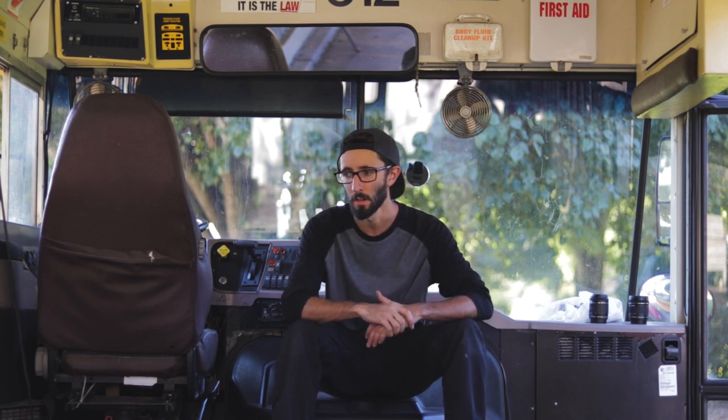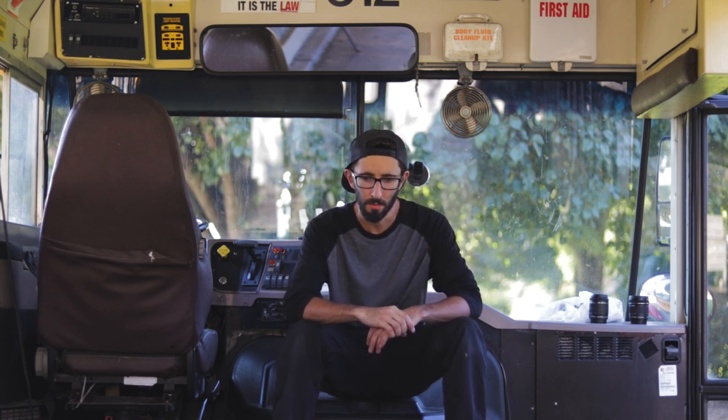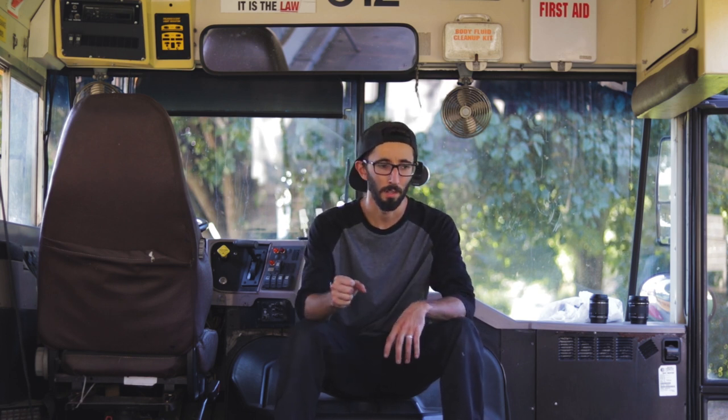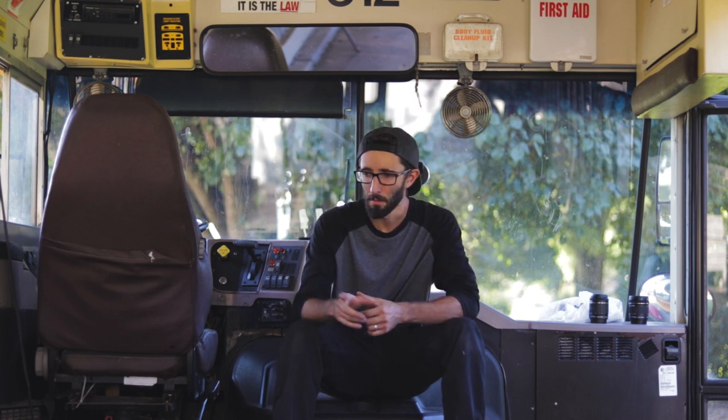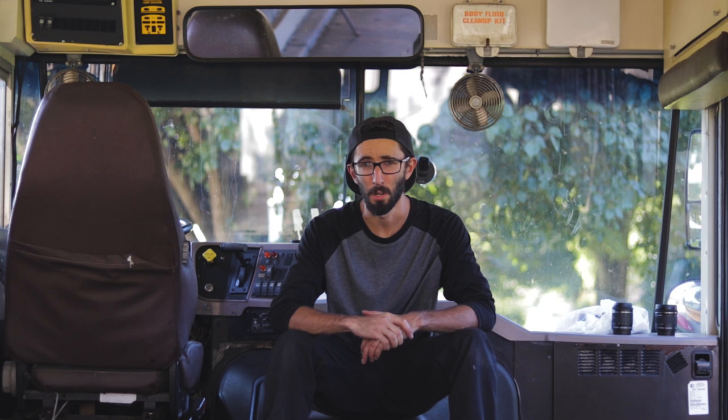If I could say anything — power tools for sure, air tools definitely help. Having the right tools makes a world of difference. If you're just starting a project, I think investing in the right tools — definitely put that in your budget. It's gonna save you not only time, but the headache of trying to figure out how to get something done. I was struggling with a bolt over here, and instead of deciding to fight it, I just grabbed the grinder and took care of it. Made a world of difference, saving a bunch of time.